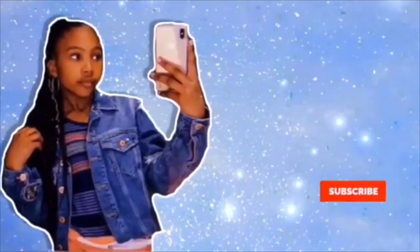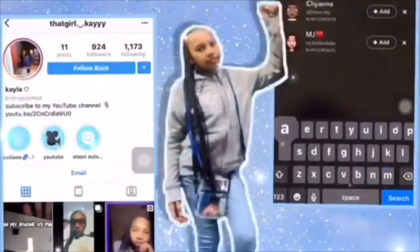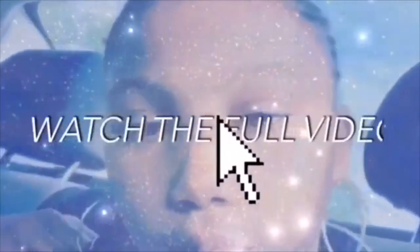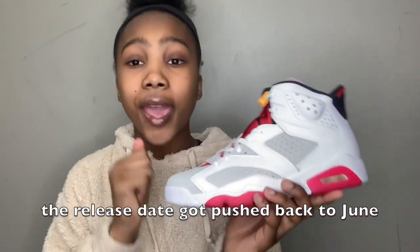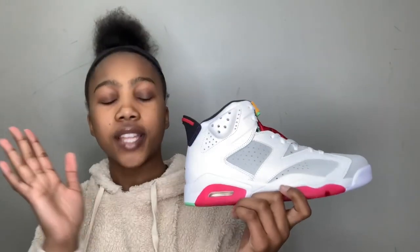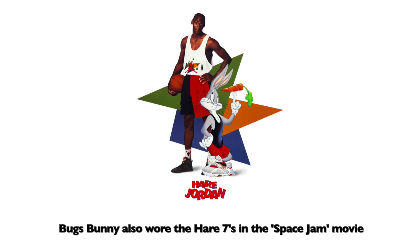Before I start, I want to tell you guys that these released April 11th, they retail for $190 USD, and this is the size eight and a half in men's. This shoe is also the same colorway as the Air Jordan Retro 7 hares that came out in 2015.